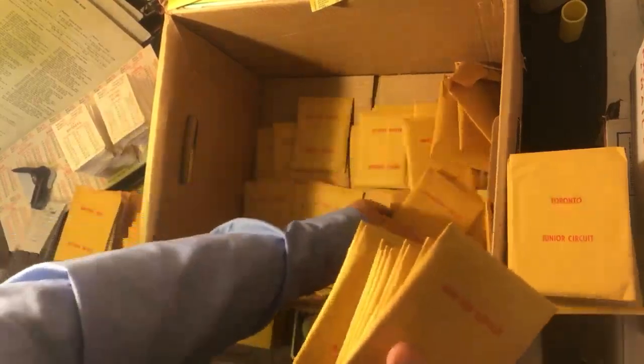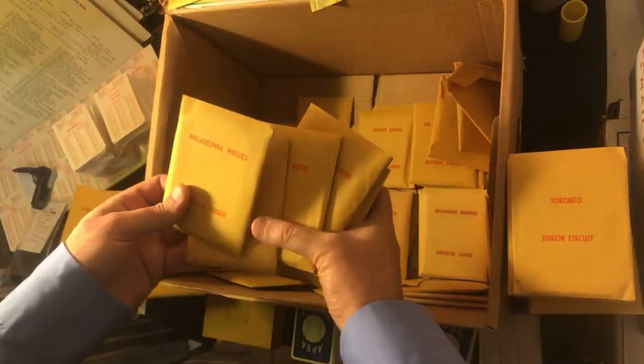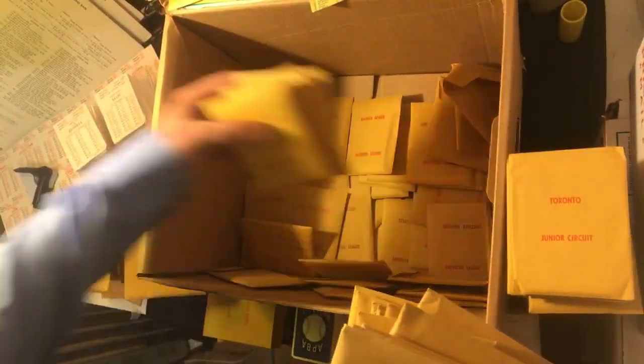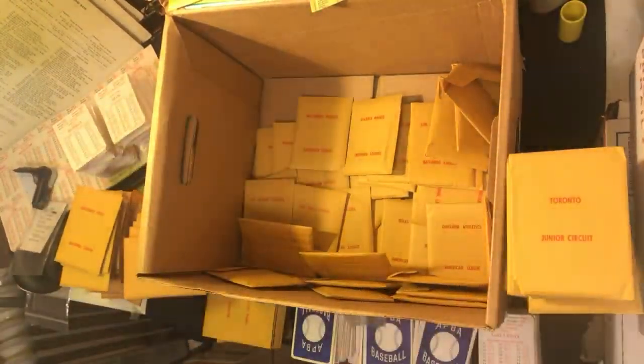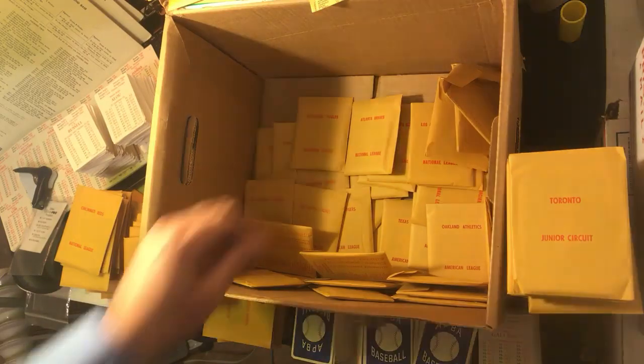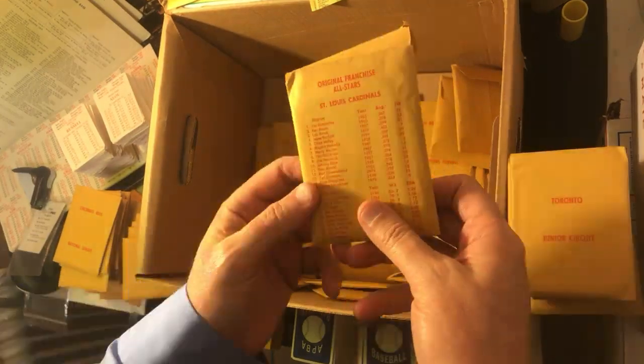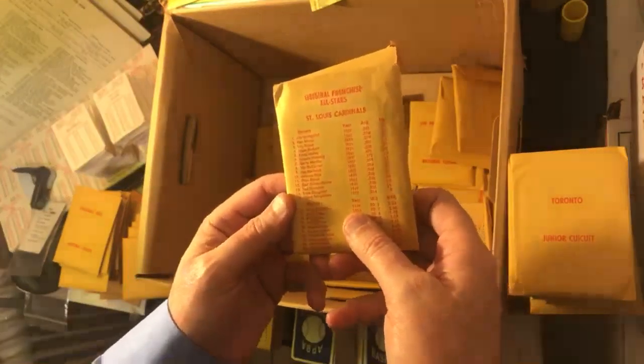I've got to sit down and put all these together — I'm not going to do it on camera. There's one other box I want to open up on camera. All right, this is crazy, this is nuts. Also, all original franchises — Bottomley, Brock, Boyer — I'm not really into those, I'll find somebody who does and work out a deal.